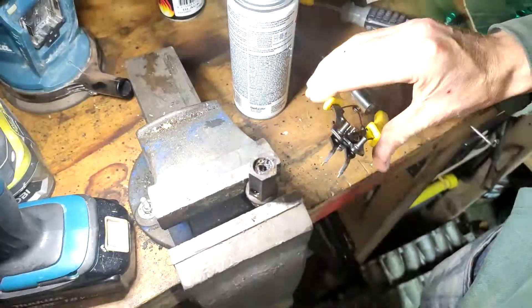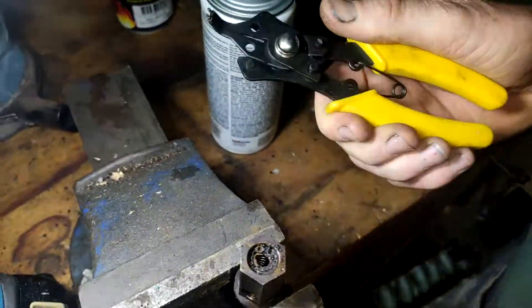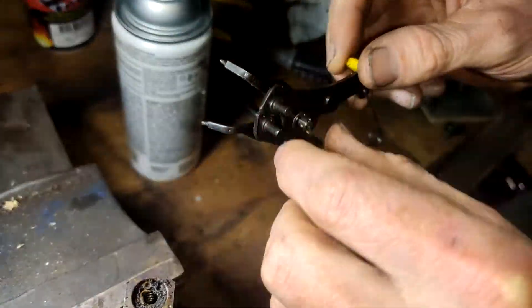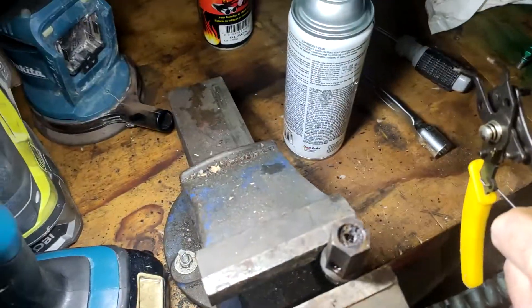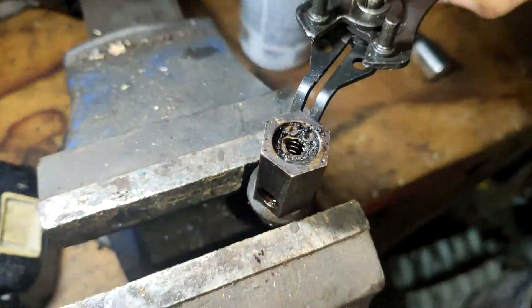Right guys, what you want to get yourself is one of these — make sure it's got the wee prongs in it. This is quite a good wee tool. I can flip this over, put it that side so it extends. I've got another little wee one but this one's a little bit too big. So, got a nice small hole on that right there.